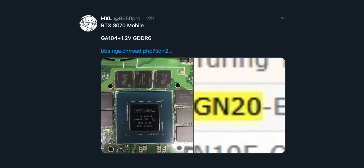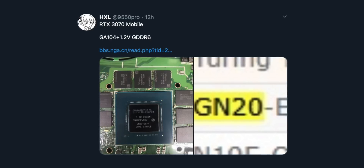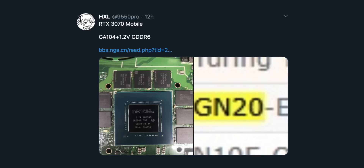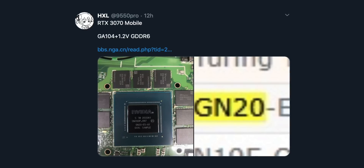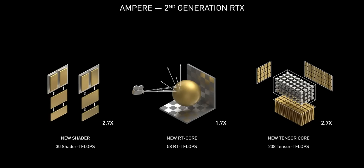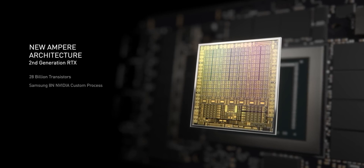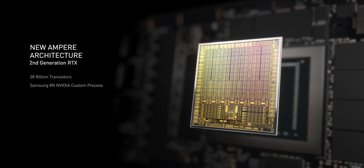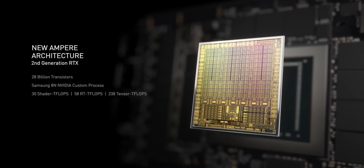The GA104 GN20-E5 die from the leaked photograph is reportedly a qualification sample that corresponds to the mobile version of the GeForce RTX 3070. Even though Nvidia hasn't announced Ampere for mobile devices yet, we're really uncertain if the chip maker will enable the same number of SMs, but for now we can only dream that all 5,888 CUDA cores from the desktop variant will make their way onto the mobile variant.